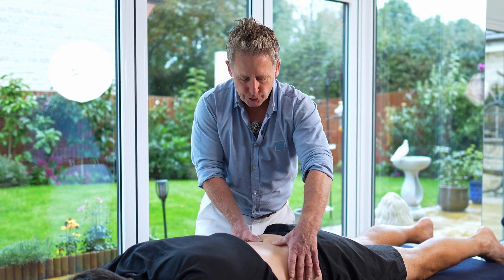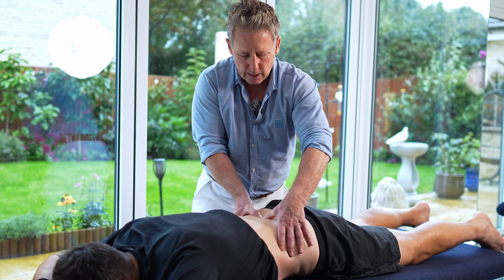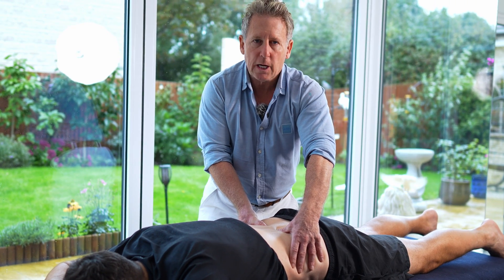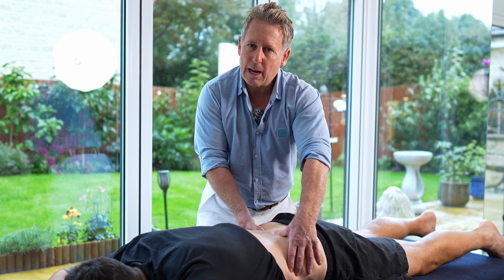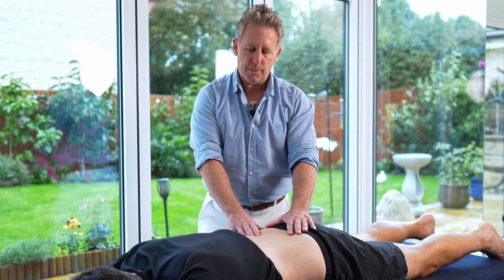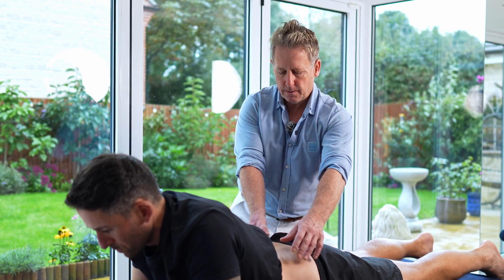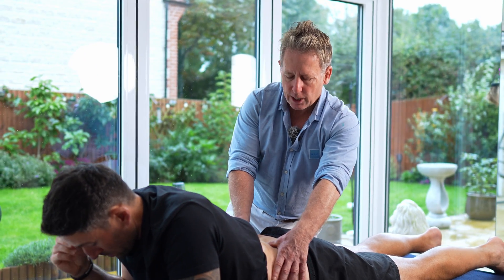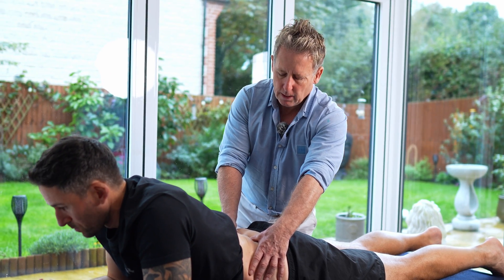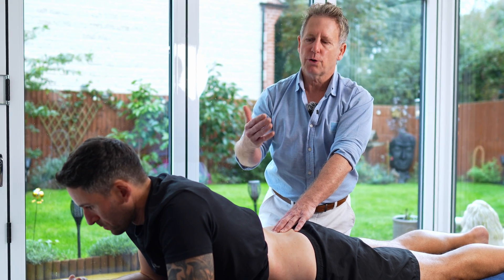If I get my patient to rotate his pelvis posteriorly and then test, I notice my thumbs become more level — they're happy to flex. But if I ask the patient to slowly come up onto their elbows, as if reading a book, and I palpate again, the right side stays deeper. This means that as he's trying to extend, the right side cannot close.